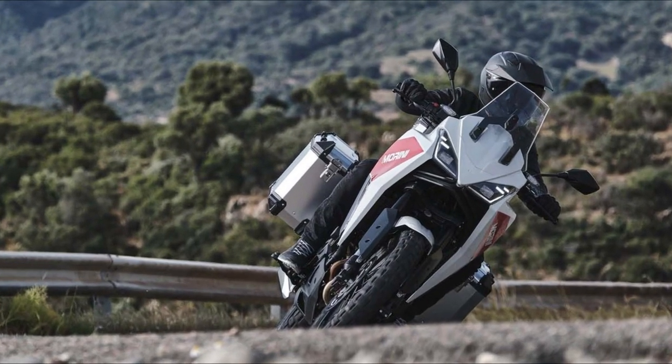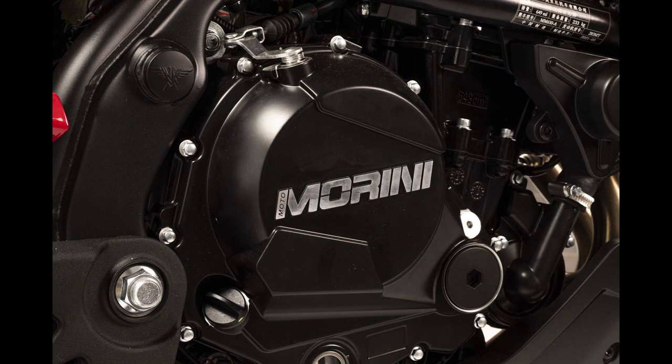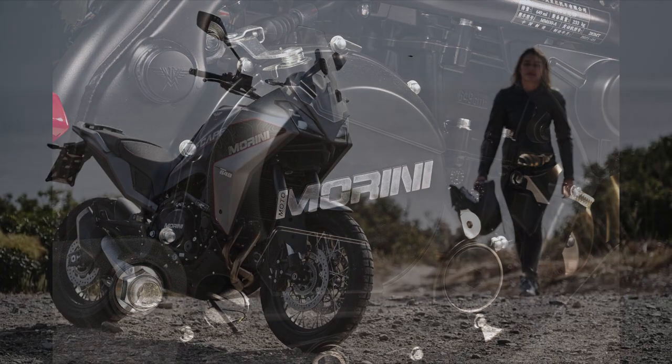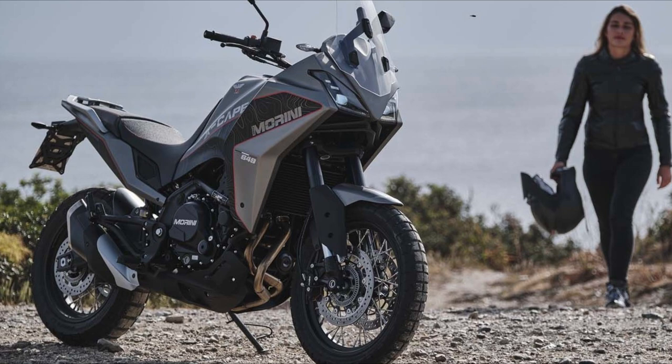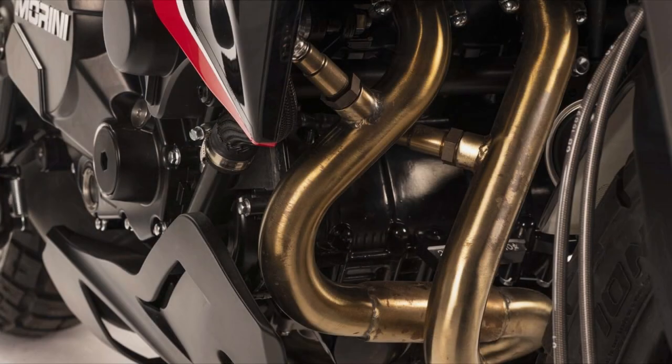And speaking of specs, let's have a look. First up, the motor is a 649cc parallel twin with Bosch EFI, 60 horsepower and 56 newton meters of torque. Comparing the Xscape to the previously mentioned V-Strom, it is down on horsepower.